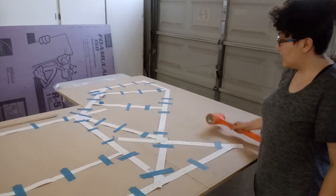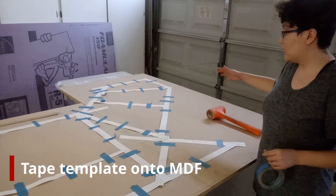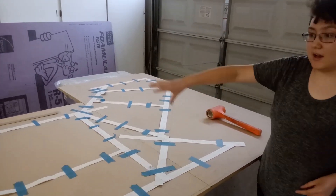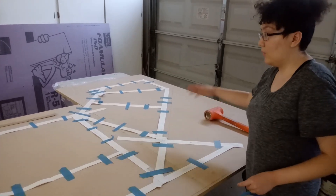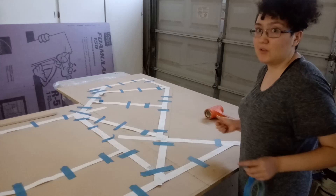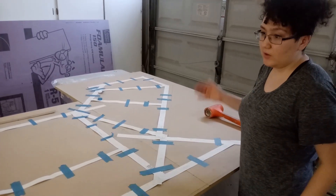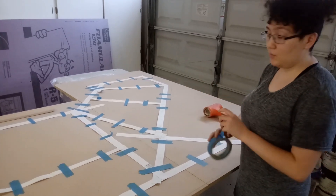Now we just have our template here that we've taped down. When you tape this down, you want to start on one side and then tape it down a bit more on other sides, making sure you go in one pass instead of haphazardly, so that it lays completely flat. Before you tape it down, make sure that each side has enough room for all the edges you want.